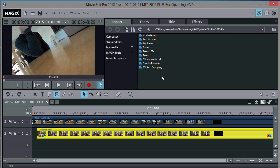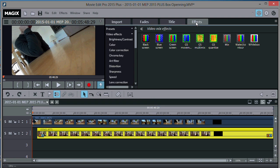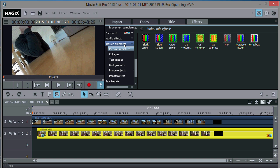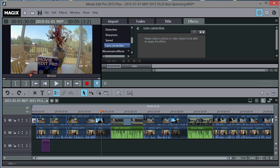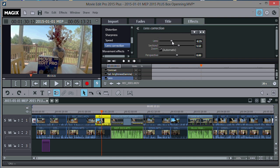Here's a closer look at Magix Movie Edit Pro 2015 Plus. They've got a more enhanced interface — it's easier to see now. The timeline is down here, the toolbar icons are bigger and easier to see, and you can move the windows around individually as usual. In the effects tab under video effects, they've added lens correction — I noticed that was new. You select the object, use the lens slider until it looks about right, and then you're done.